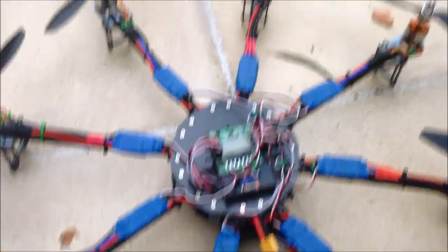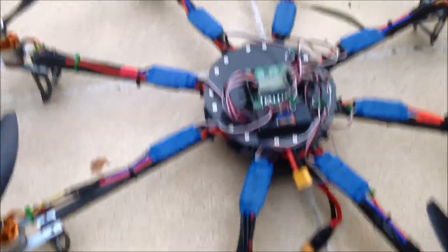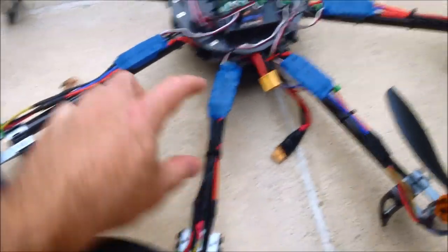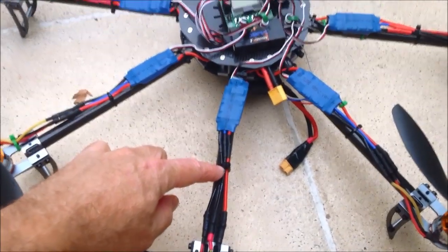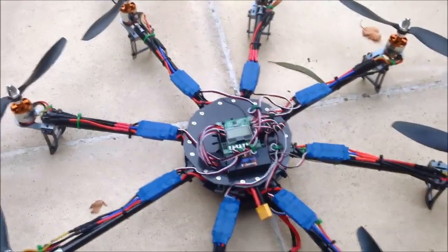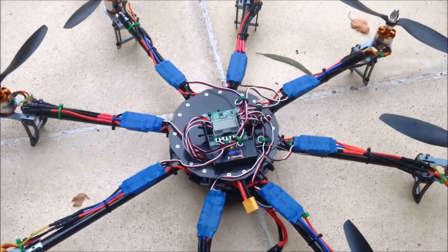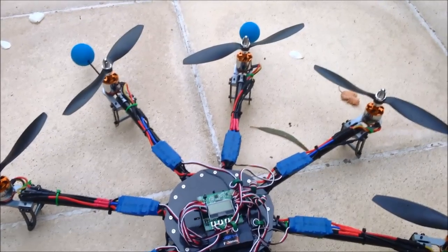This is part one, because these props aren't really big enough for these motors. So I'm getting longer booms — they're on order. I'll be building that up and we'll have this octocopter in a slightly different configuration in the next video. Thanks.